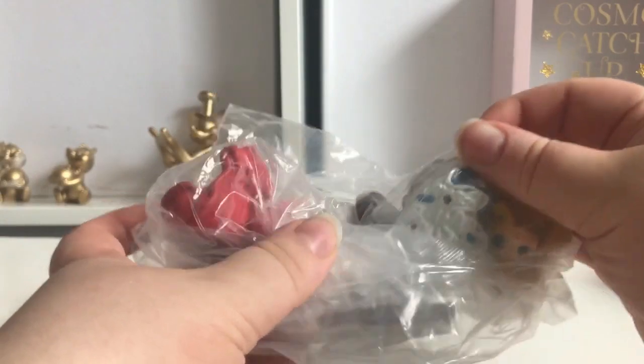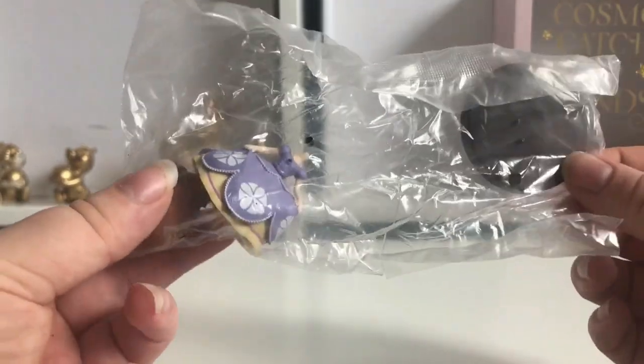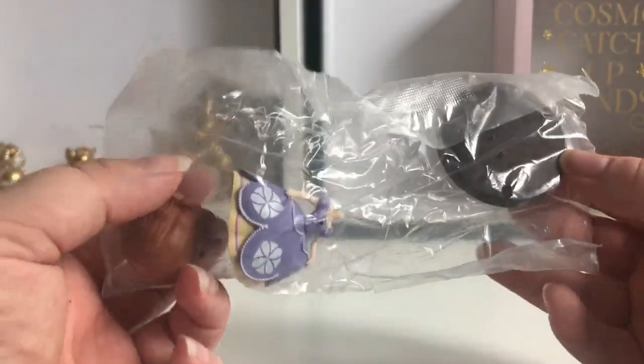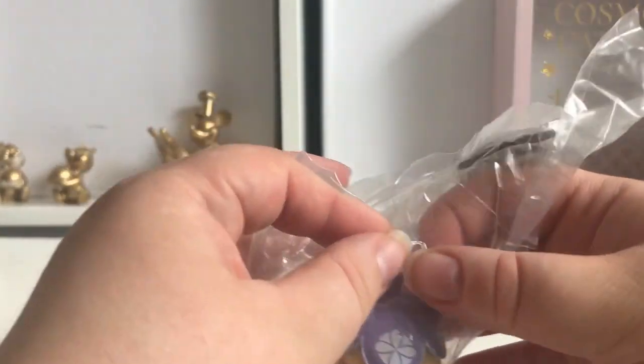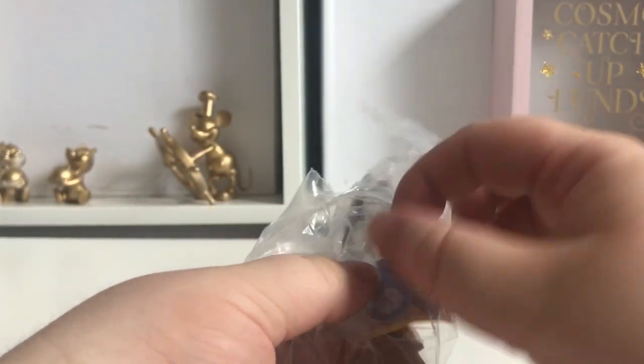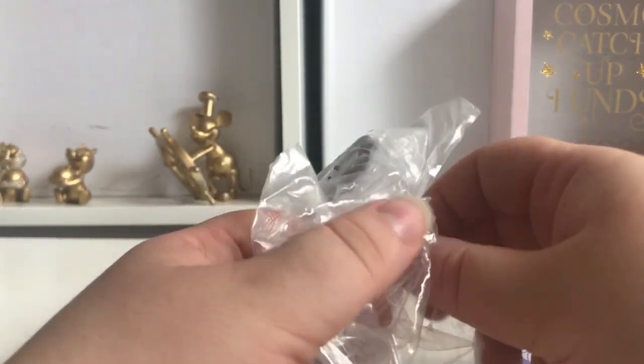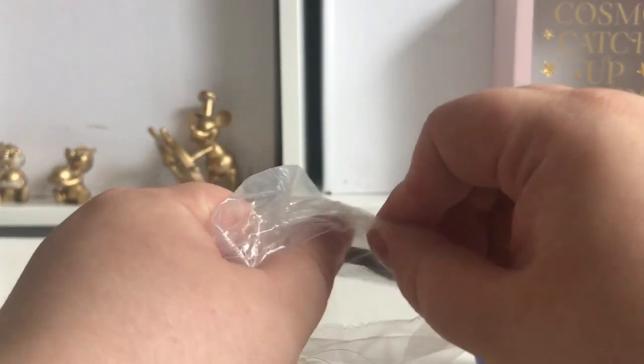Let's have a look — yep, they're all in three parts. I'll start with Sophia. This is my least favorite one; if she didn't come in the three-pack I wouldn't have bought her because I don't really know who she is. I think she's like a children's TV show princess, so I'm not really that bothered about this one, but it came in the set.